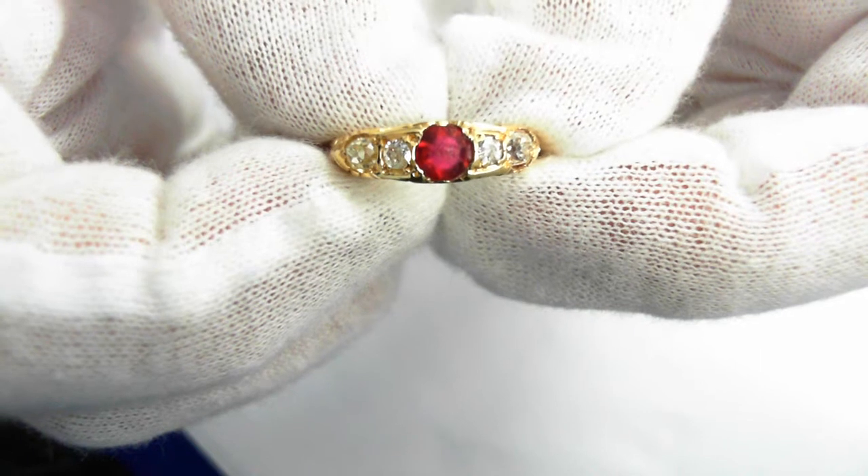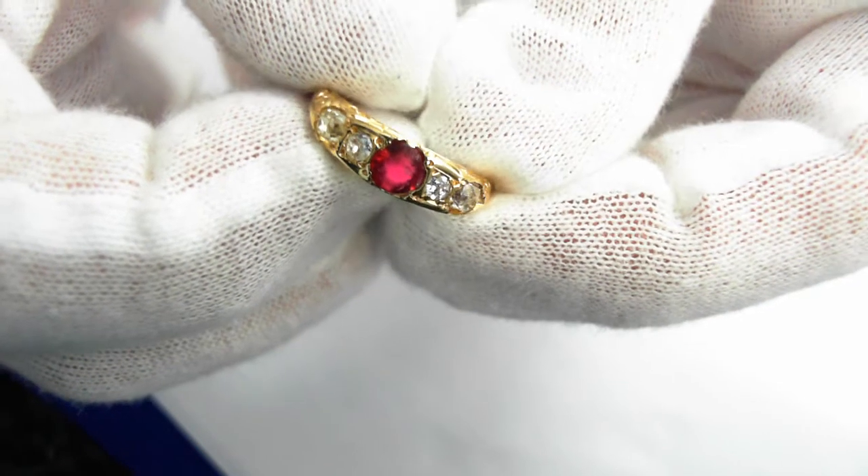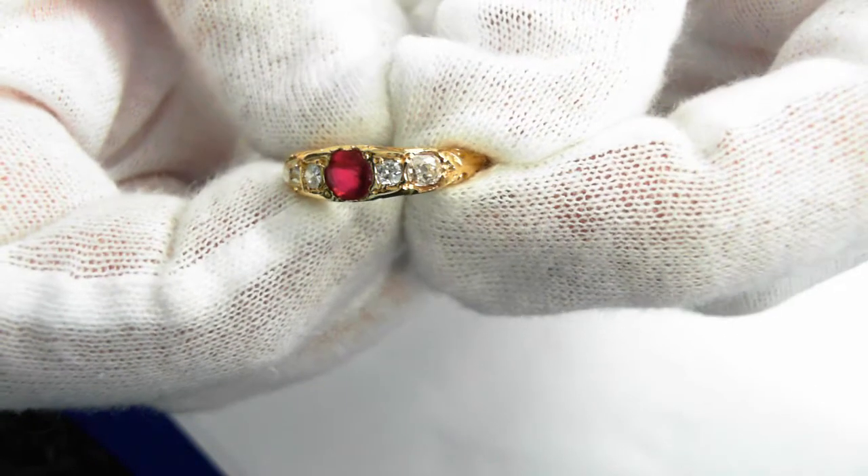The center round-cut ruby is an estimated one-third carats, and then there are four old mine-cut diamonds weighing an estimated half carat total weight.